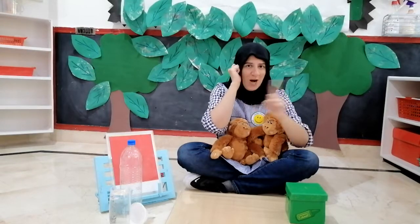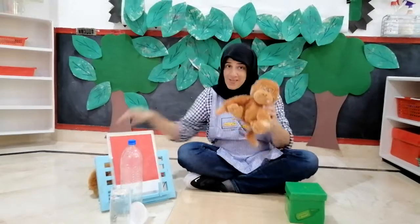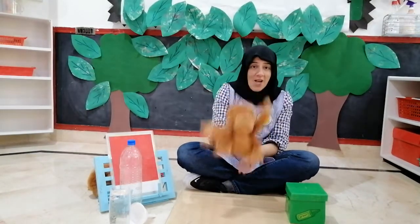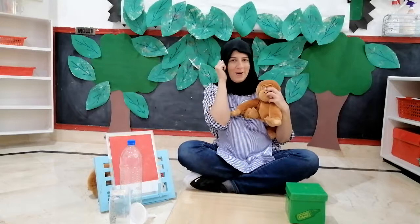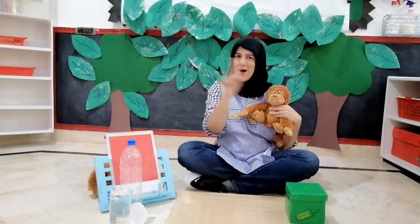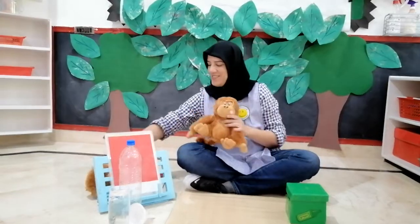Now, how many monkeys left? One. One little monkey jumping on the bed. It fell down and bumped its head. Mama called the doctor. Doctor said, no more monkeys jumping on the bed.